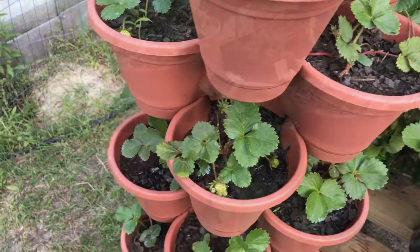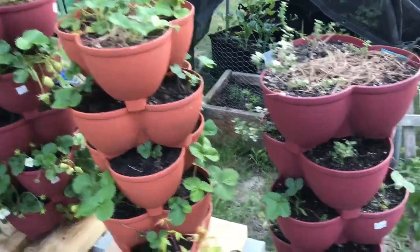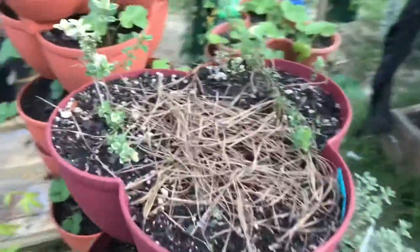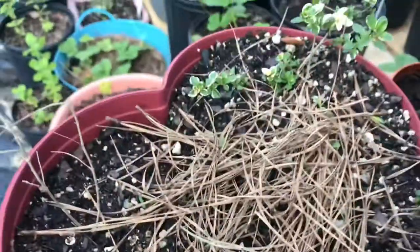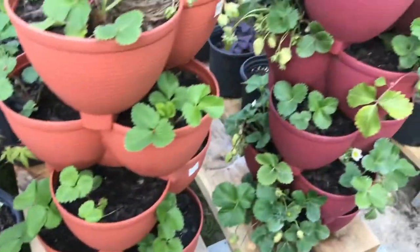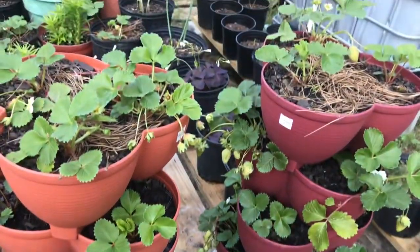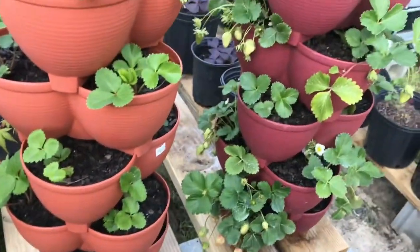Strawberries grow well in a vertical garden arrangement. Here is the first setup I would like to show — these are basically the stackable pots. I have them as four-tier and five-tier pots, and on average there are three plants per level.